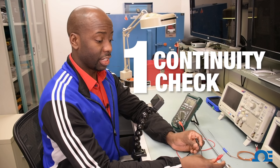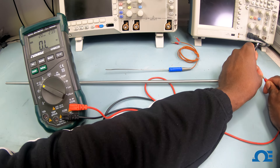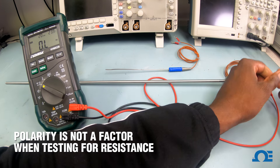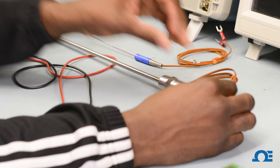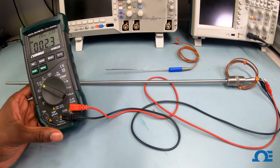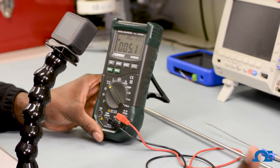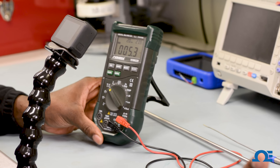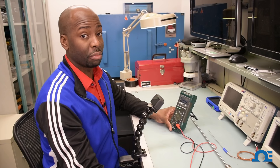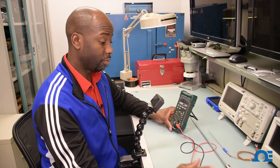First thing we're going to do is test continuity across the thermocouple. I'm going to take my positive lead and attach it to any wire, because we're not worried about polarity when testing for resistance. I'm going to put my negative lead here as well. I'm getting a resistance value of about 5 ohms, which is what you want, because thermocouple wire has very low resistance. That means there is continuity and no break along the thermocouple, so the thermocouple is still functional.